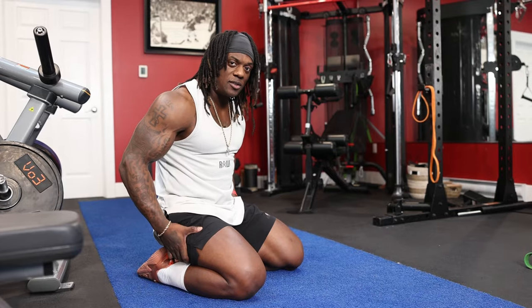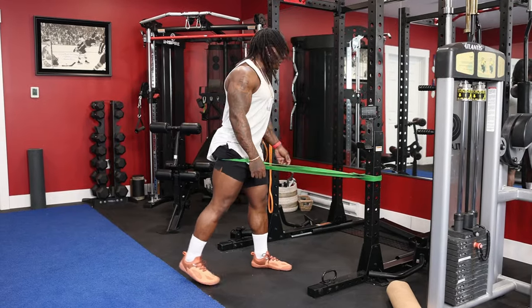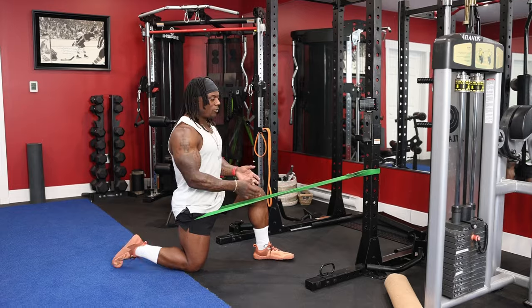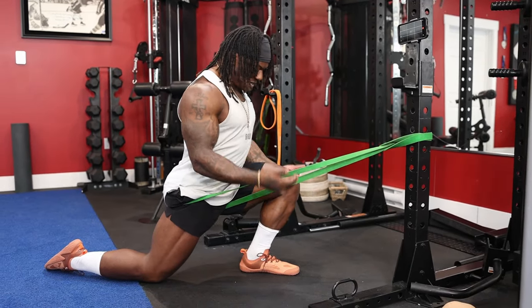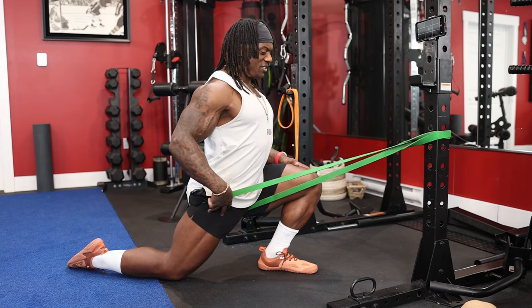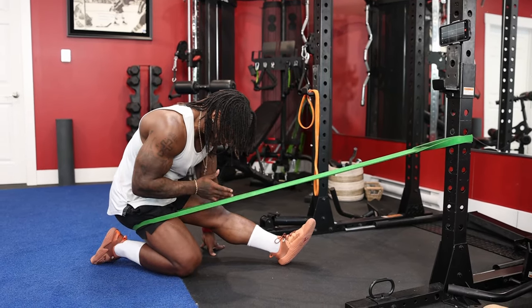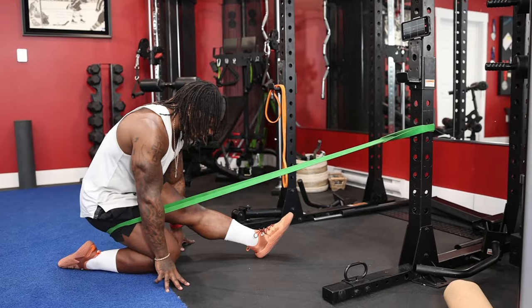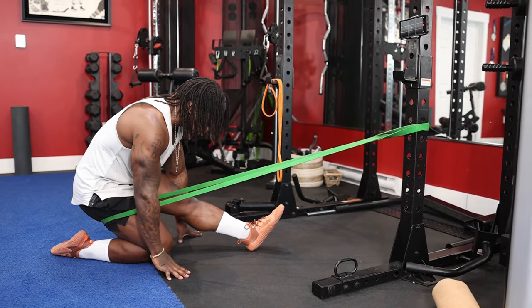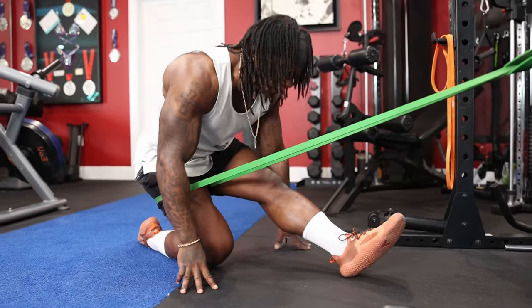We've done our ankles and our glutes. What about the knees? Grab a band, put it on the back leg right up by the glute, put your knee down, and let the resistance pull you in while you push that knee forward, keeping your chest up. Your toes stay the same angle as your shin. From here, you're stretching your hip flexor and knee. Then push back and stretch your hamstring — pull your toes up, keep your hips in alignment, get deeper into it, keeping your chest up. Switch sides.